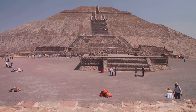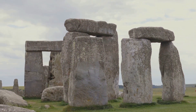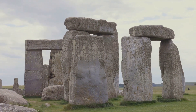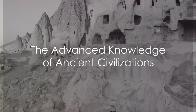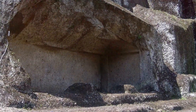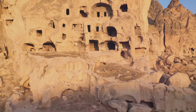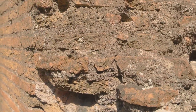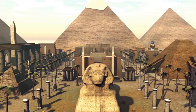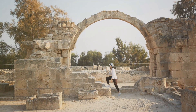Our ancestors, without the aid of sophisticated tools and machinery, achieved feats of construction that leave us in awe. They moved colossal stones, aligned structures with celestial bodies and built edifices that have stood the test of time. From the labyrinthine tunnels of the underground cities in Cappadocia to the precision of the Great Pyramid of Giza's alignment with the cardinal points, their knowledge of geology, mathematics and astronomy was far more advanced than we've ever given them credit for. These were not simple builders — they were master engineers, their techniques refined over centuries. Their achievements provoke a deeper question: what if these ancient civilizations were not as primitive as we believe?